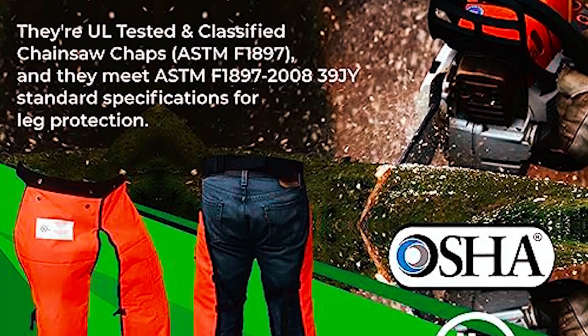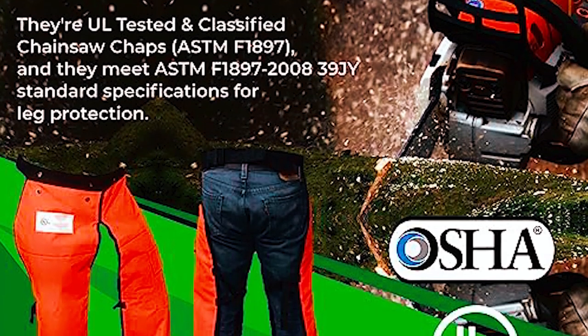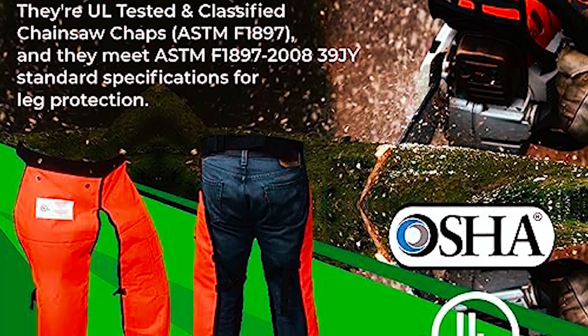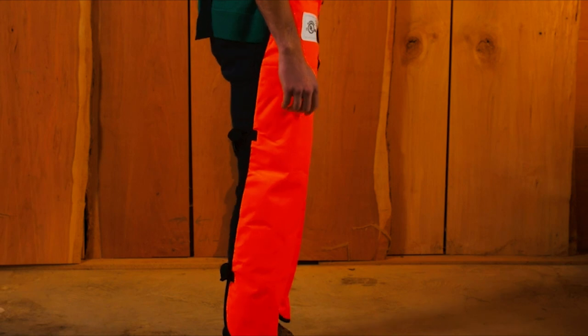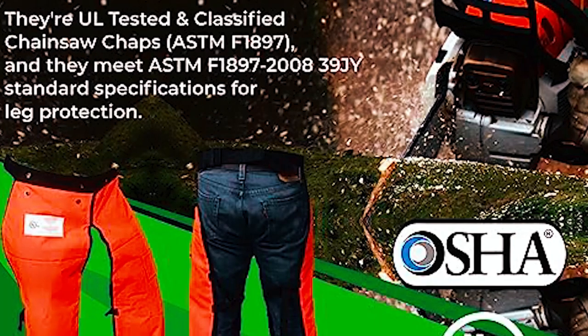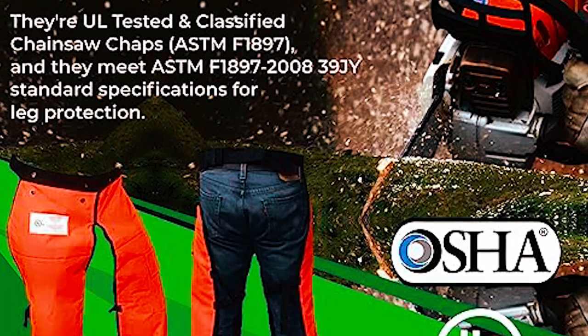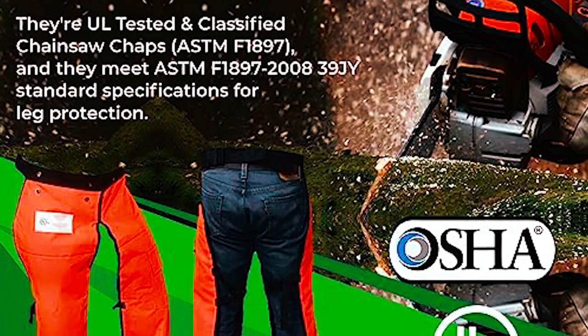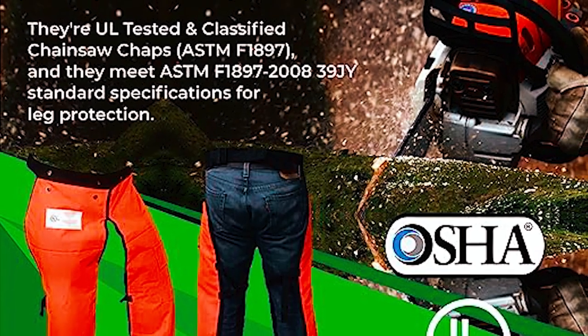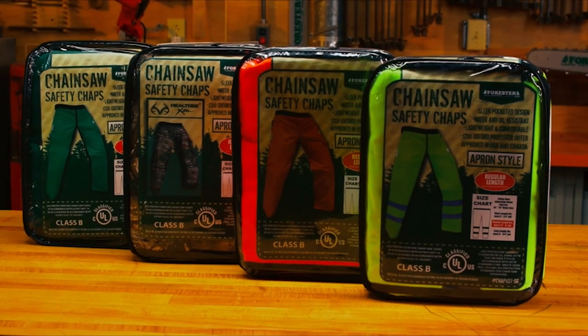These chaps are UL-tested and classified chainsaw chaps, ASTMF-1897, and comply with OSHA Regulation 1910-266 for chainsaw operators. Meeting ASTMF-1897-2000 and 839-GY standard specifications for leg protection, they provide genuine professional-grade safety.